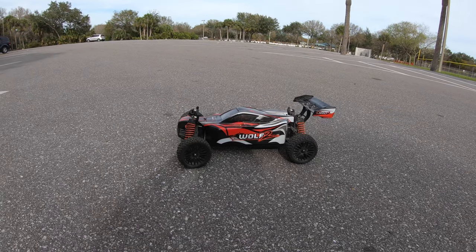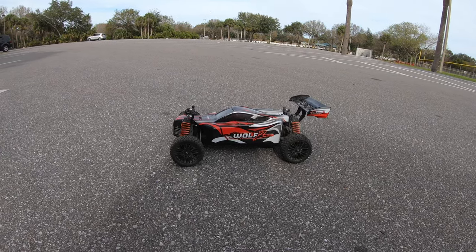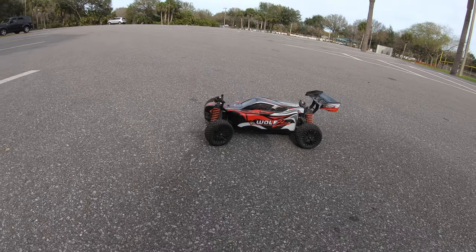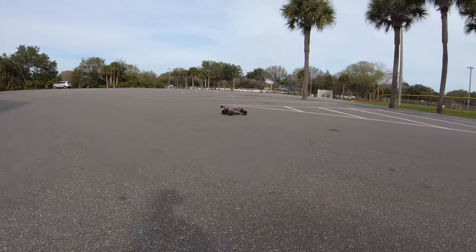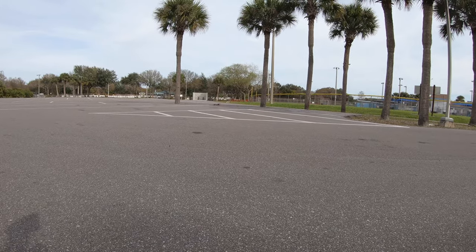All right, we're gonna do a quick run of the Wolf and let you guys know it's still working. Let it rip! It does sound like it needs a little bit of TLC as far as oil and stuff like that too.